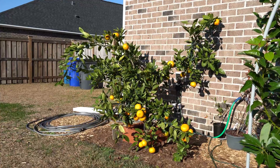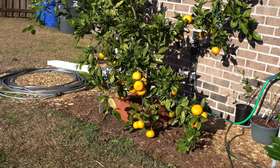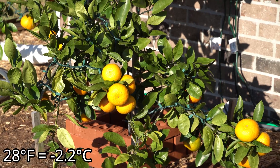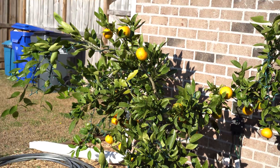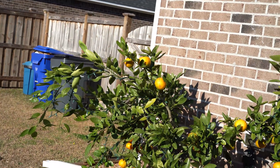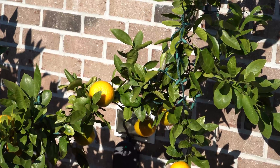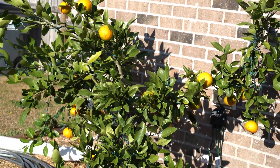Last but not least is the pride and joy of my garden, the Owari Satsuma. This tree is just absolutely gorgeous. 28 degrees Fahrenheit is no struggle at all for a tree as hardy as this. It's only the fruit that can be damaged at such temperatures. Because we protected it with plenty of incandescent Christmas lights, it was more than warm enough to protect the fruit. And it just looks great.